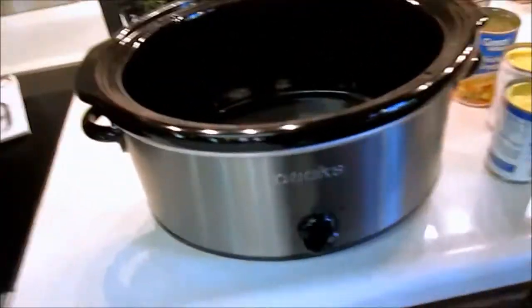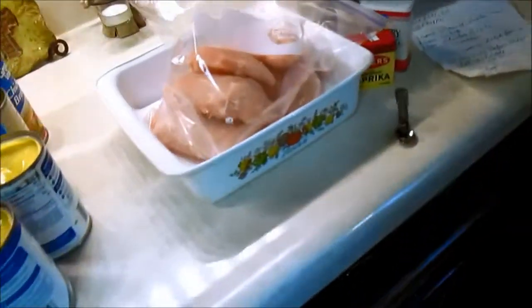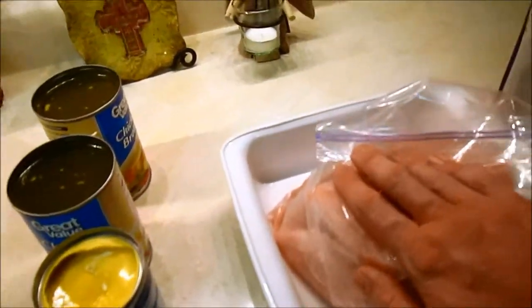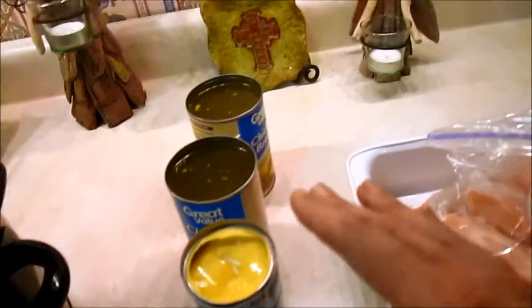What you're going to need — before you start, I always like to have my Crock-Pot start warming up for about 10 minutes, on high. What you're going to need is about six chicken breasts, two cans of chicken broth, two cans of cream of chicken soup, and two cans of water.